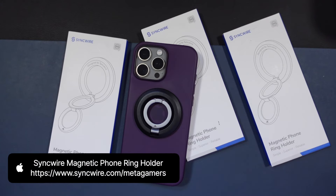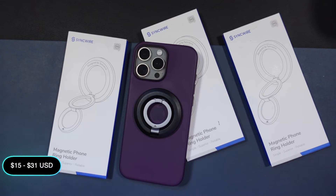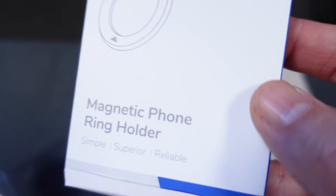This is SyncWire's magnetic phone ring holder. I'm going to link to it in the description down below. Right now, at the time of this video, it's about $15 through Amazon. At its full MSRP, it comes in at around $31, and it is available in a variety of different colors.